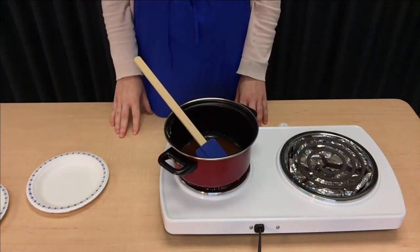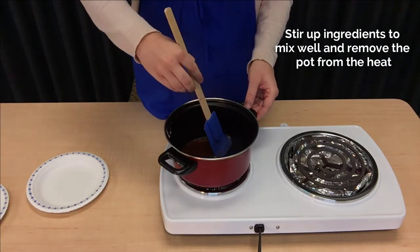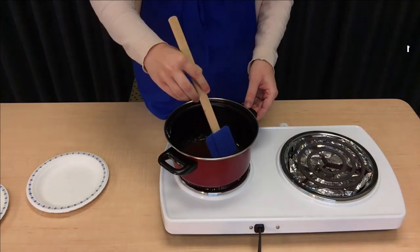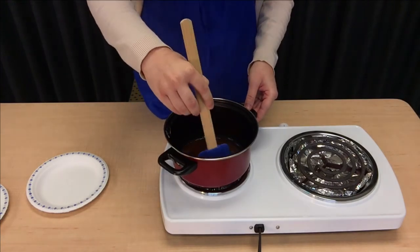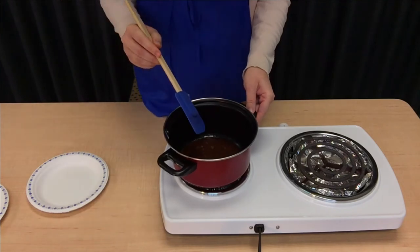When our ingredients are all melted, we're going to stir it up to make sure that everything has been mixed well together. And we'll take this off the heat.